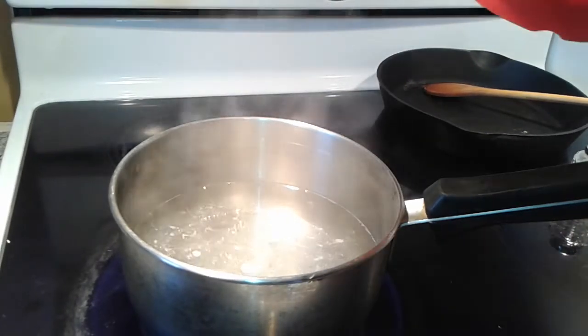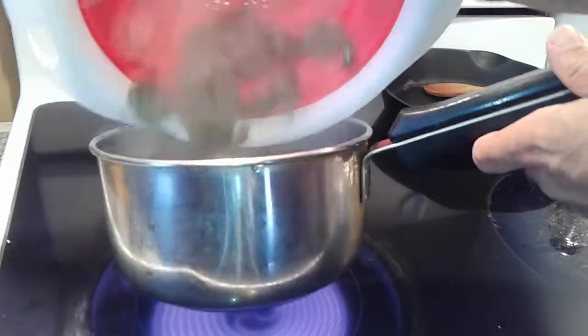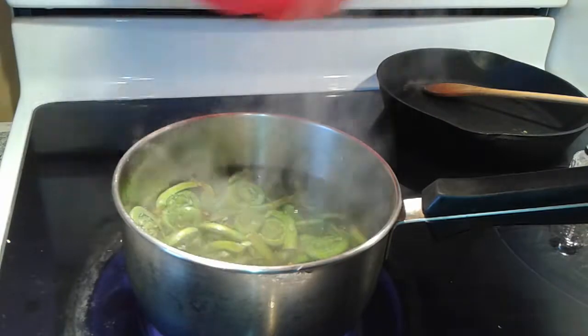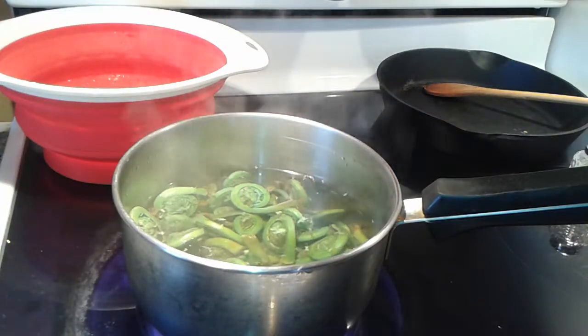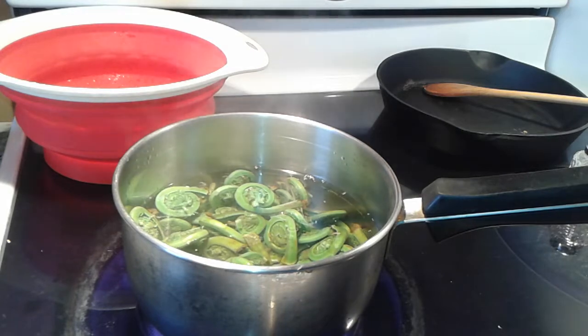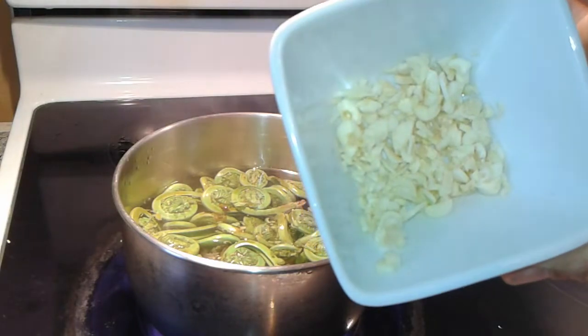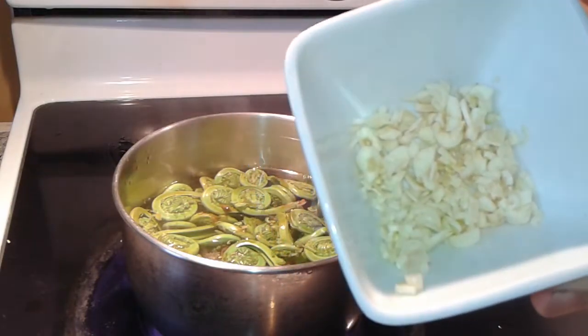Start boiling your water. When it boils, put your fiddleheads in and boil for three minutes. While the fiddleheads are boiling, chop your garlic into small pieces.